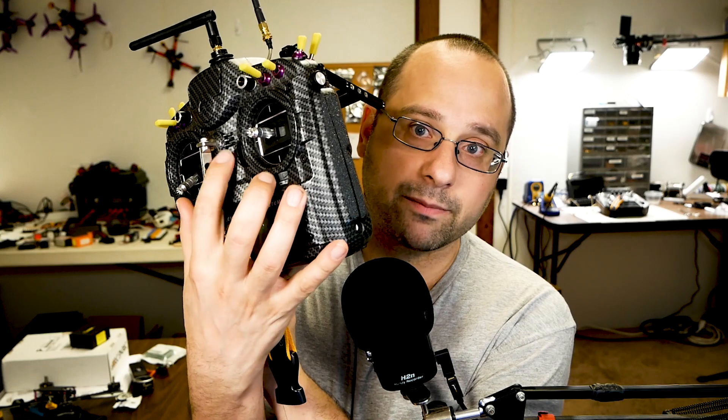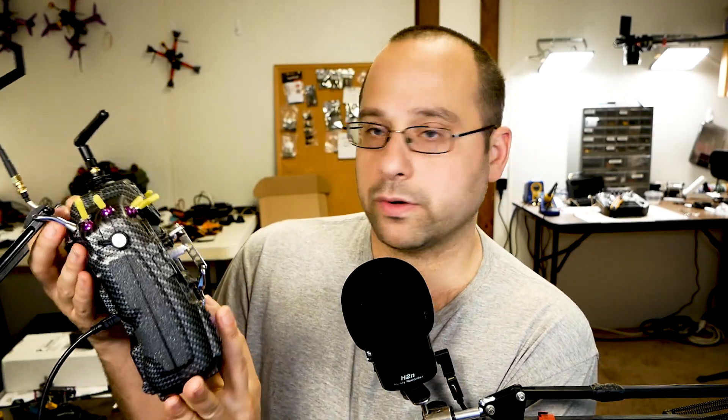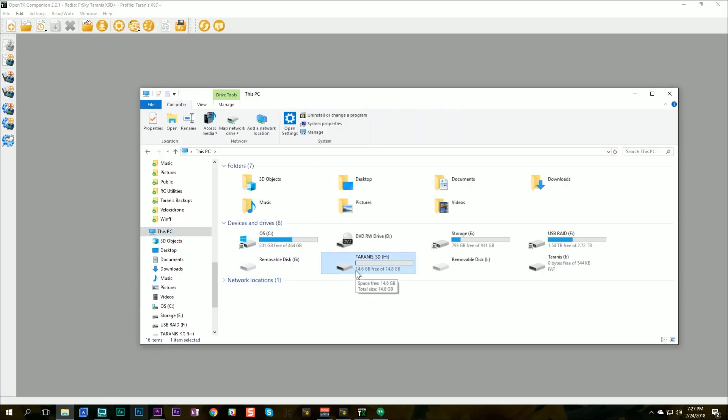Once that's done, download the Betaflight LuaC script and get it onto the SD card. One way is to pop the SD card out and use a card reader. The other way is to put the radio into USB mass storage mode. It used to be that you'd hold the trim switches in, but they've changed it. Now, if you just turn the radio on and plug in USB, you'll get a pop-up asking whether you want USB joystick or USB storage. This has tripped up a lot of people trying to use their Taranis as a simulator joystick. Just go down, highlight USB Storage, and hit Enter. Your Taranis SD card will show up on your computer — that's how you do it.